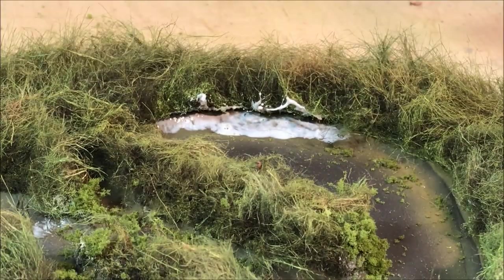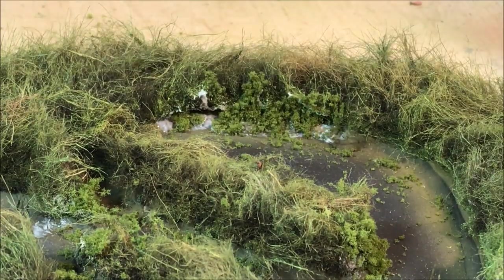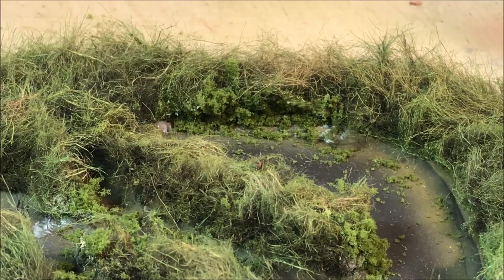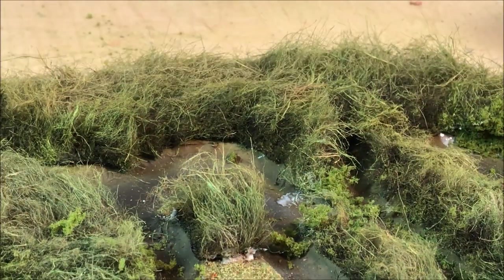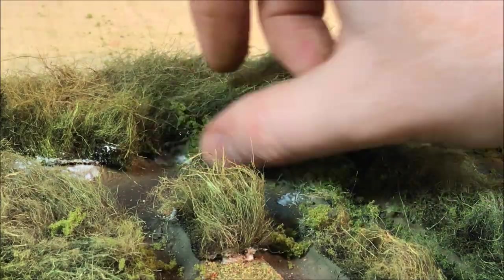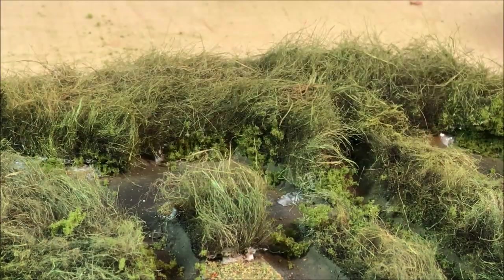I'm also putting the coarse turf in the interior of the waterways — anywhere you can really notice where the fur and the edge of the board are meeting. Where there's a little gap, I fill it with the coarse turf, and when I pour the resin it will cover the coarse turf, making it look like some kind of marine plant life.